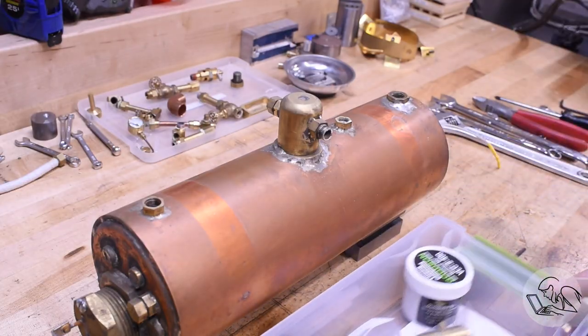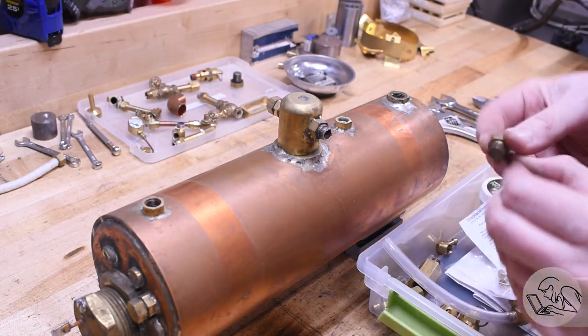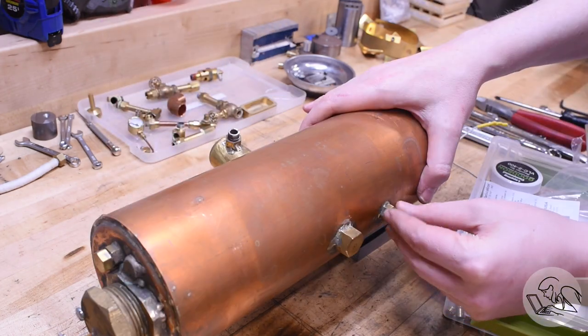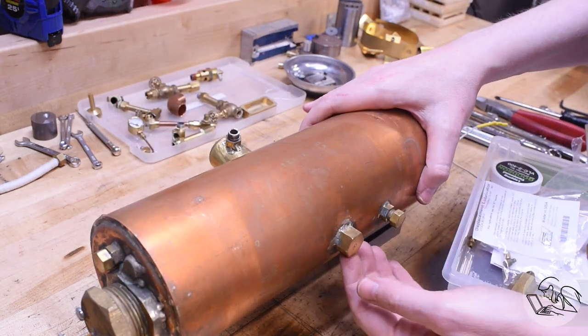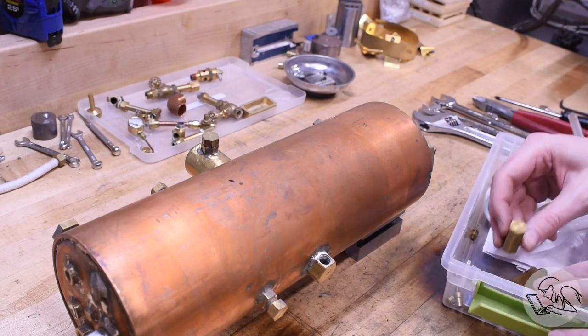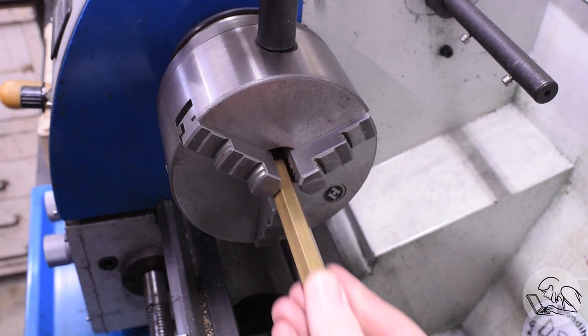Into my box of steam bits — I need to find blanking plugs for all of those boiler bushings and openings. Luckily I have a bunch from when the boiler was first built. I'm one short, of course. Okay, over to the lathe — I've got to make one more blanking plug.